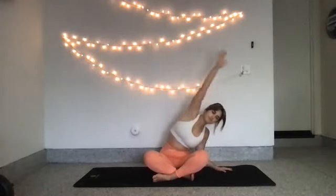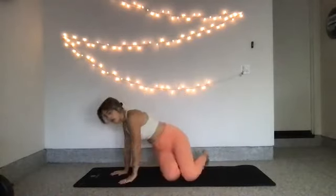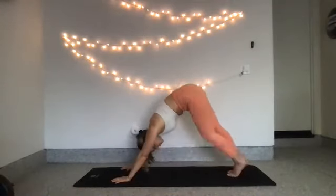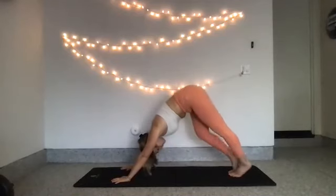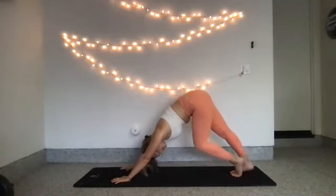We'll take one more each side. Come up to a seated position, come back to center and make your way to your downward dog. Flip on over, hands come to the mat, tuck your toes and send your hips up high. Start to pedal out your feet, moving one heel and then the other toward the ground, warming up your calves and your hamstrings as you move through each leg.